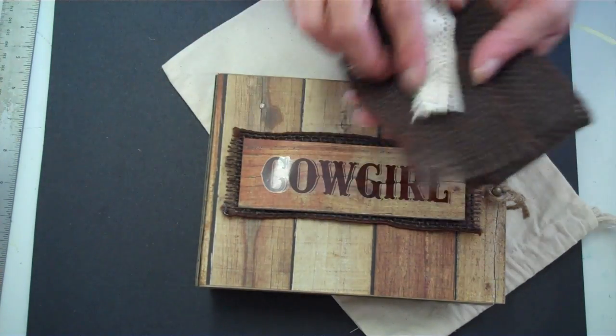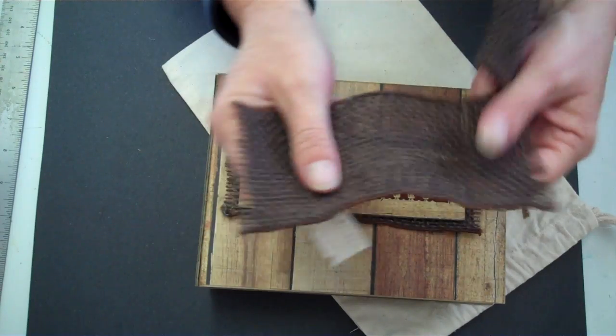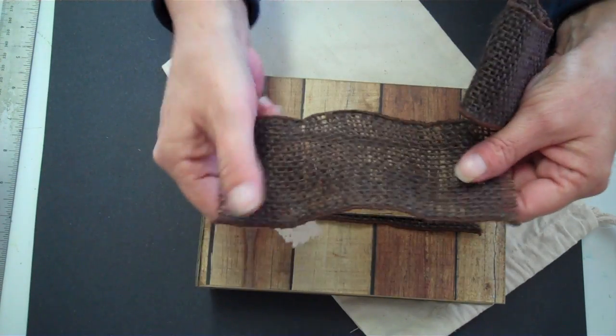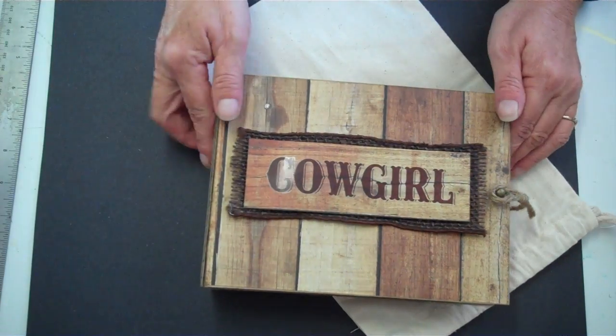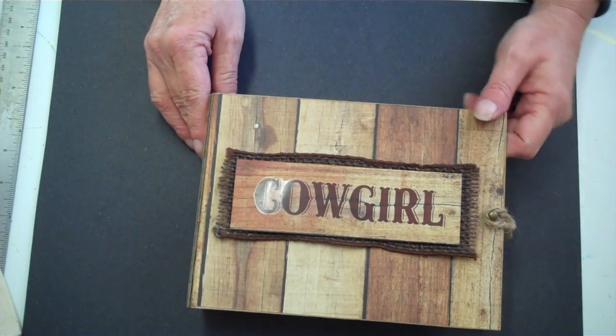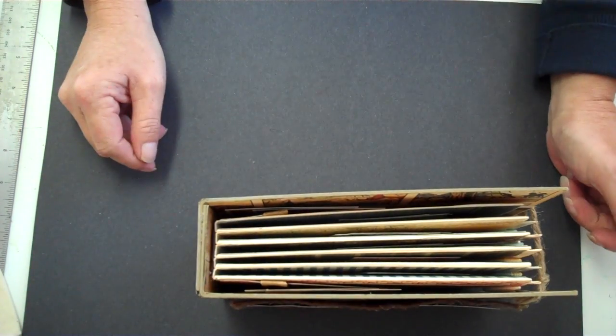Under this piece of wood — which is just paper — is this great burlap that I got last year. It just kind of looked Western, you know? And for my canvas bag, I'm going to stencil on the front of it if I can still fit the book in when I'm done.